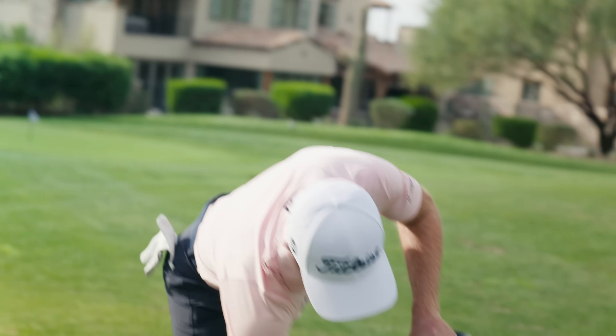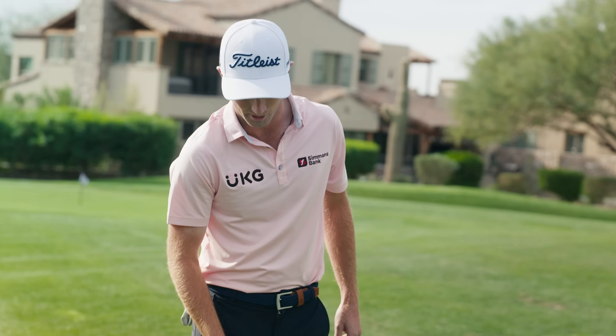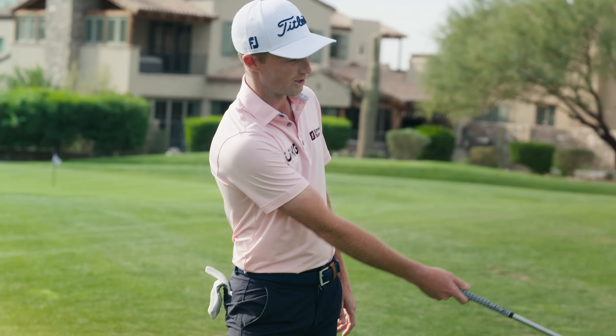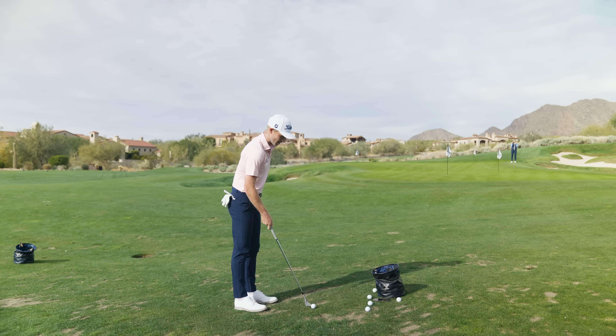How to hit the one-bounce-and-stop: everyone always asks tour players how to get spin. Rule number one — fresh grooves. That's why pros switch grooves as much as they do. Clean grooves create more spin and fresh grooves create even more. From a decent lie, here are my rules of thumb: I get my hands a little bit higher, stand just a hair closer to the ball, and try to keep the ball in the face as long as I possibly can. That means I'm not hammering down on it — I'm keeping the club as low to the ground as I can.